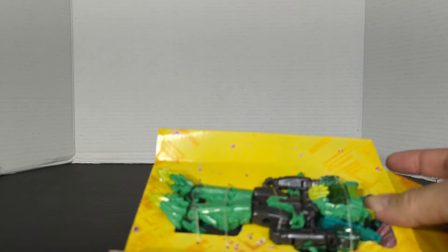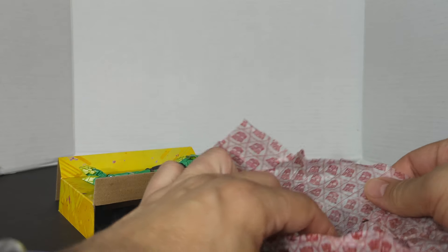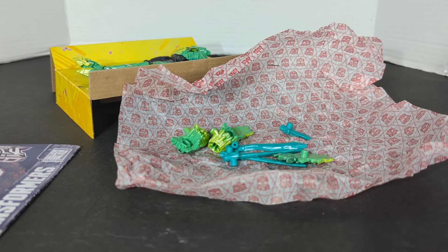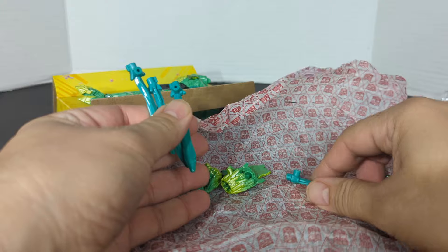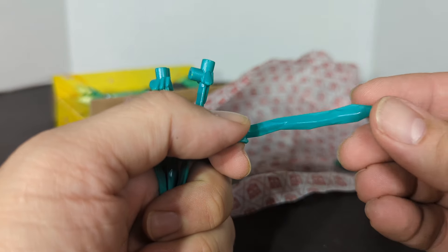I already opened this guy once just to do a quick short on him, but now we're getting into the full review. Here is the bag, and in the bag we get four sword helicopter blades.